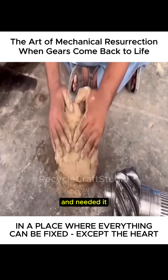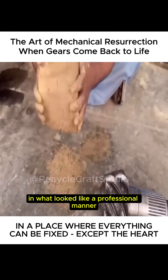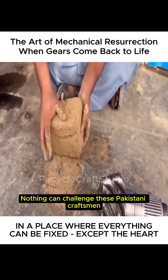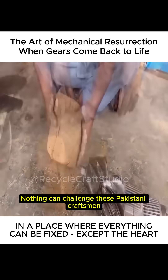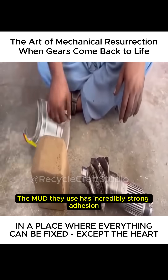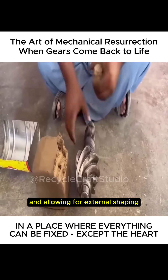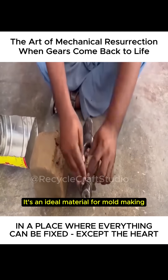First, they took a lump of clay and kneaded it in what looked like a professional manner. He had many years of experience in this. Nothing can challenge these Pakistani craftsmen. The mud they use has incredibly strong adhesion, easily clinging to the gear teeth and allowing for external shaping. It's an ideal material for mold making.